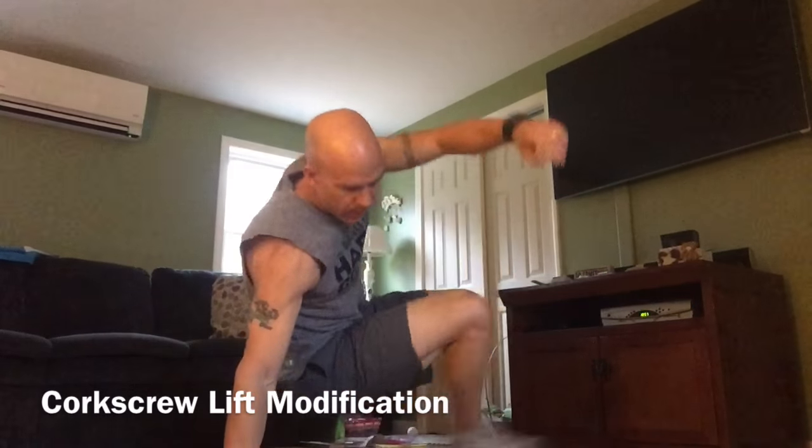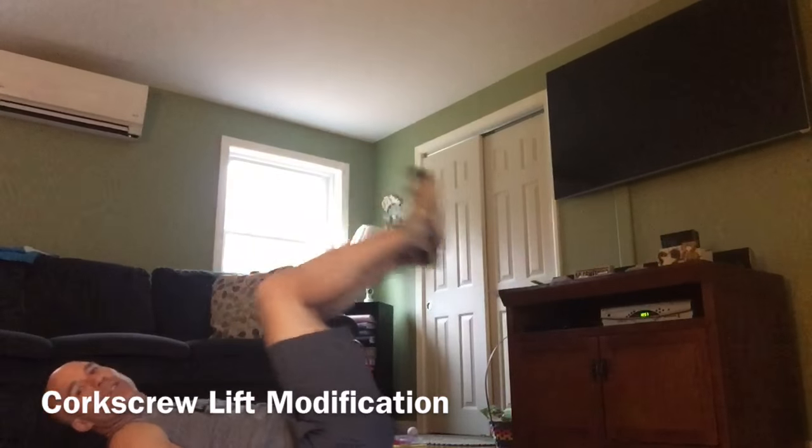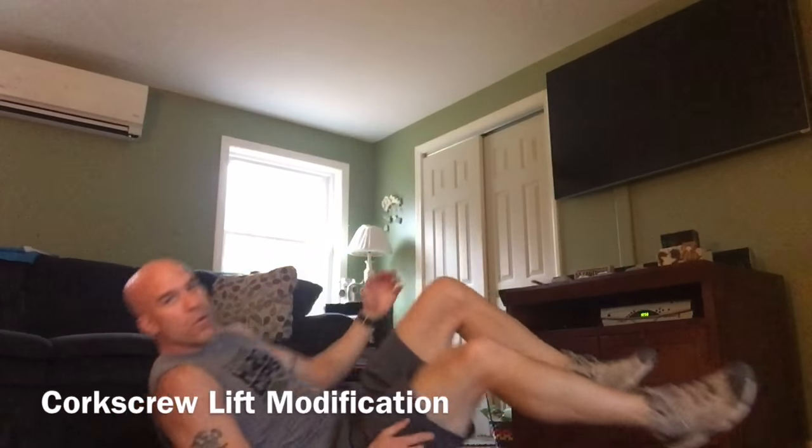And the last one. Again, in the video they show the modification. Your knees are bent, go up and twist. Up, twist. Turn the feet to the side and twist. Don't go past your head and twist — that's not the move. So go up halfway and twist.